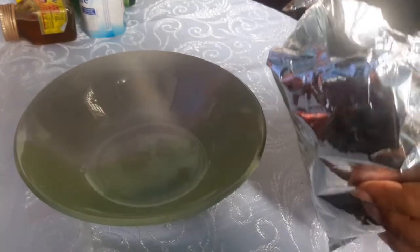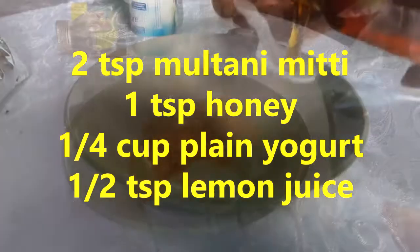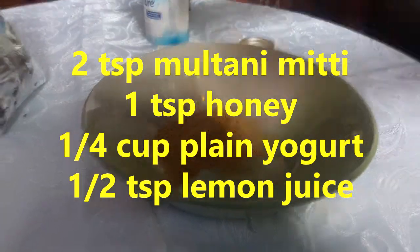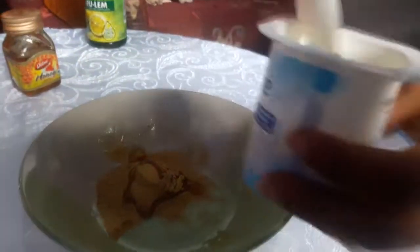You will need two teaspoons of multani mitti, one teaspoon of pure raw honey, one quarter cup of plain yogurt, and half a teaspoon of fresh lemon juice. The directions are very simple — take the yogurt in a bowl and add all the other ingredients to it.